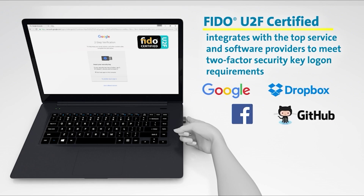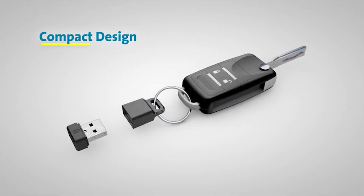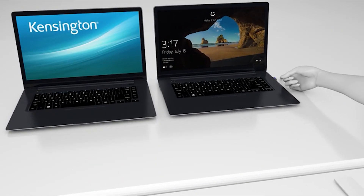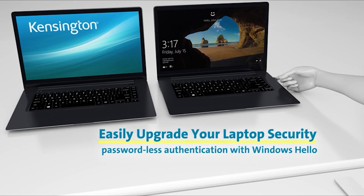Additionally, it is FIDO U2F certified, which adds an extra layer of protection by supporting universal two-factor authentication. Despite its slightly higher price point and the limitation of storing only one fingerprint profile, the Verimark remains a reliable and efficient choice for personal and professional use.